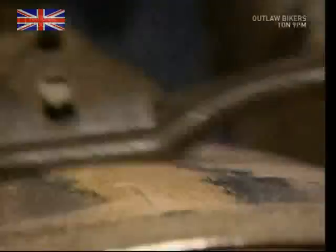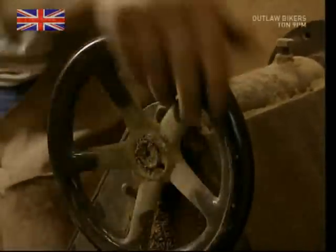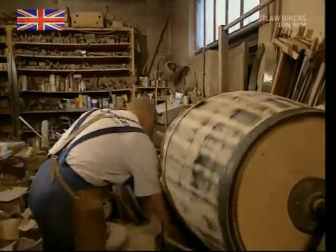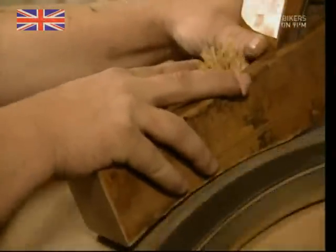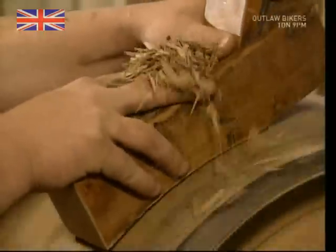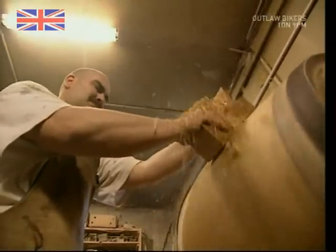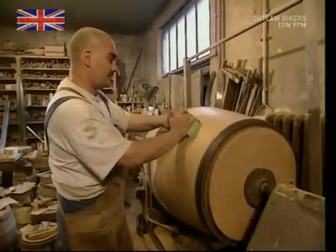Now he's got the barrel into shape, but it still looks a little bit shabby round the edges, so the cooper can give it a bit of a makeover. Sanding down the exterior used to be done by hand, but it was long, slow and very hard work. The modern cooper is far smarter — he gets his assistant to do the work, using a machine to spin the barrel. First, he planes down the wood, watching out for enormous splinters as he goes. The barrel is then given the once-over with some fine sandpaper to finish it.